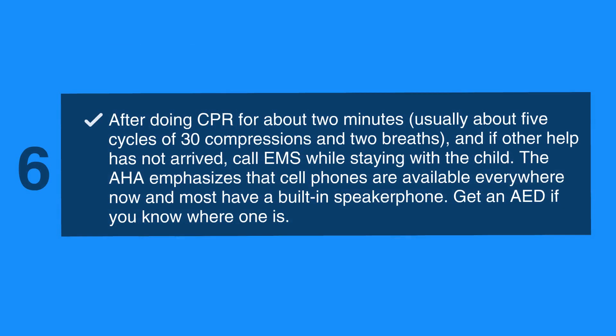After 2 minutes or 5 cycles of CPR, if no help has arrived, leave the child, call EMS, and get an AED. In case you witness the child become unconscious and have no one to help you, call 911 and get an AED before starting CPR.